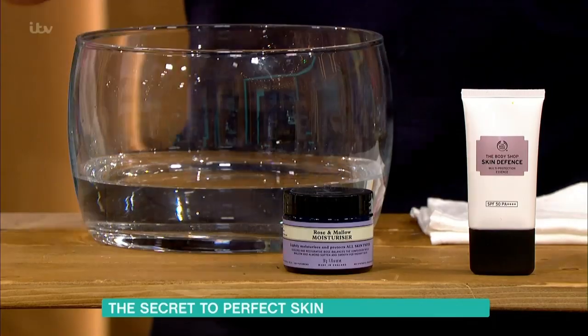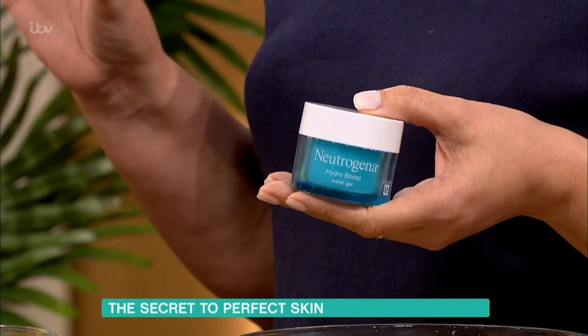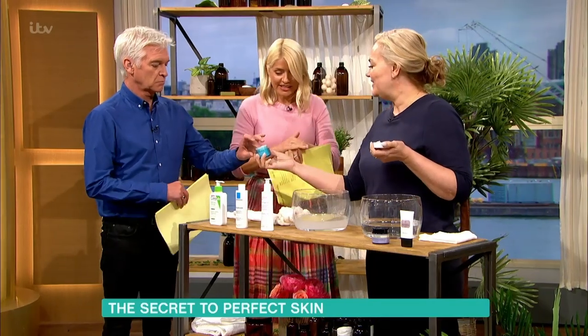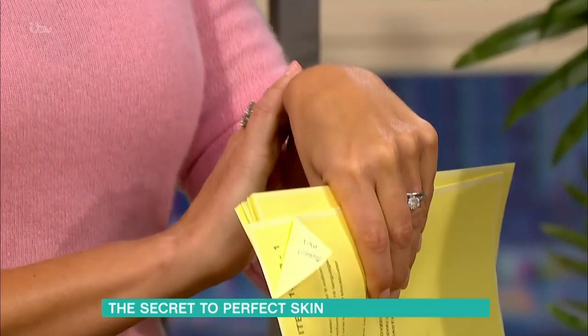Neutrogena is a perfect range if you're really oily and don't want anything heavy. Look at this texture - it's almost like a gel. They do ones that are richer and ones that are oil-free, so you can just go to the shelf. All of these are available on the high street - Boots, Superdrug.